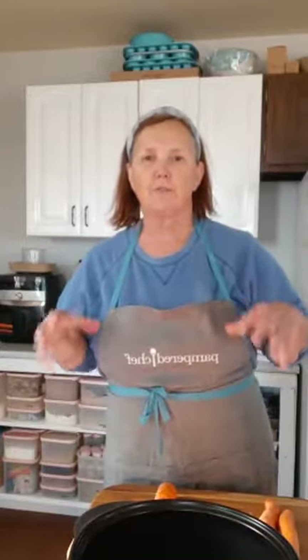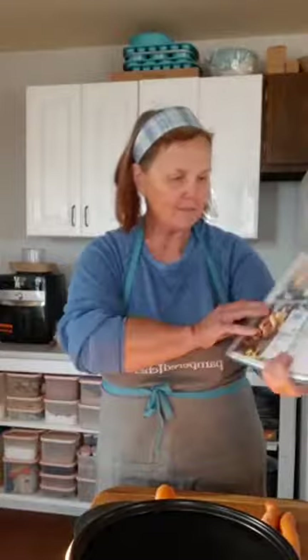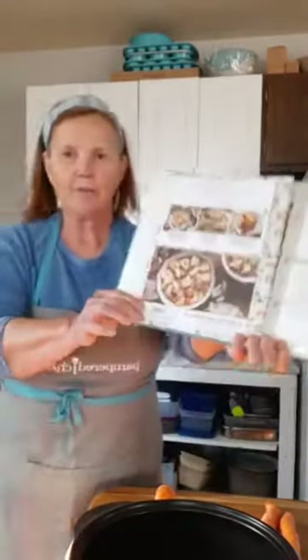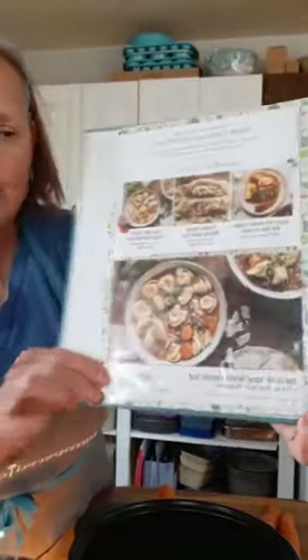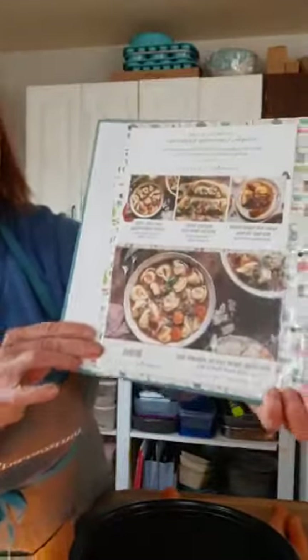In my crock pot I've got six cups of chicken broth. They suggested vegetable, but I didn't have it. The nice thing about the Tastebud subscription, as opposed to something like Chef's Plate, is you get to substitute. You can put in what you have, what you normally keep, and work around that.